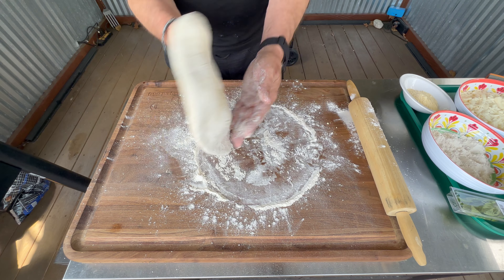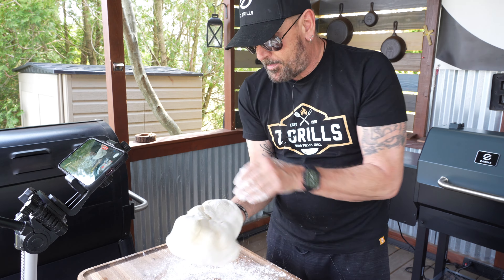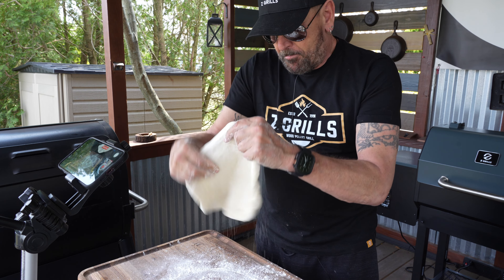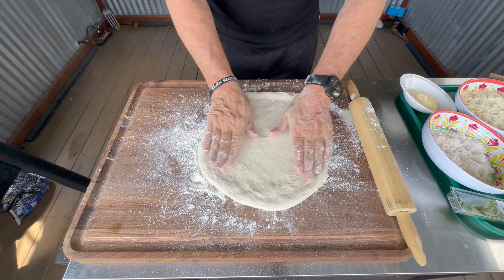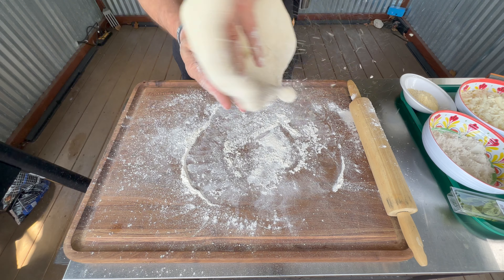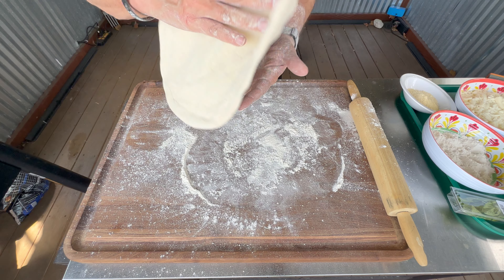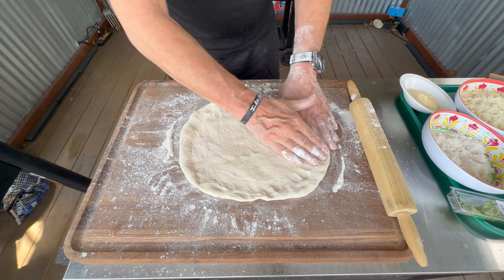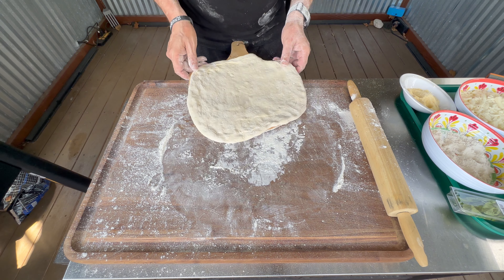Once you pick it up and if you want to use your hands to stretch it, let gravity do the work. As long as you keep it a nice circle when you pick it up and gravity does the work, it'll stay in a circle. Once you get it stretched out to your liking, get your peel, get some cornmeal, get a little bit of flour, maybe some semolina flour on it.